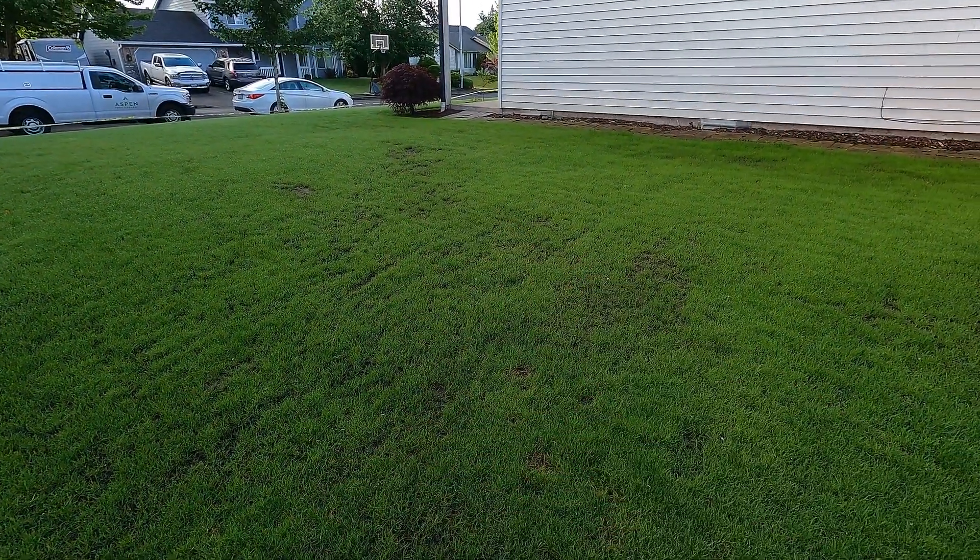There's more wash out up here I need to fix. I'm sure somebody's staring at their phone or computer and saying, 'That's why you use Tenacity, you dummy.' Guess what? I did. I'm not a fan of that stuff. I use it at seeding, and that's it. Normally I would not put down Tenacity again on new grass — I think it stunts the growth. I also don't like the way it turns everything white, and I don't think it's very effective as a post-emergent herbicide.